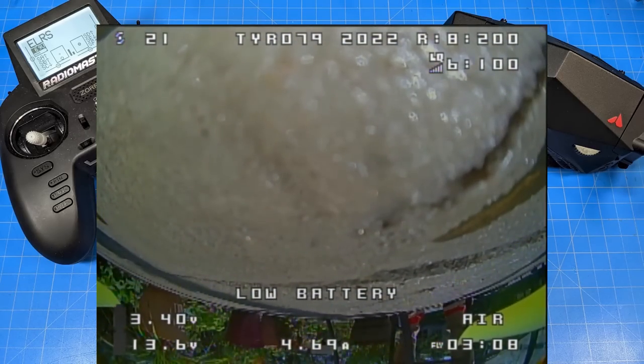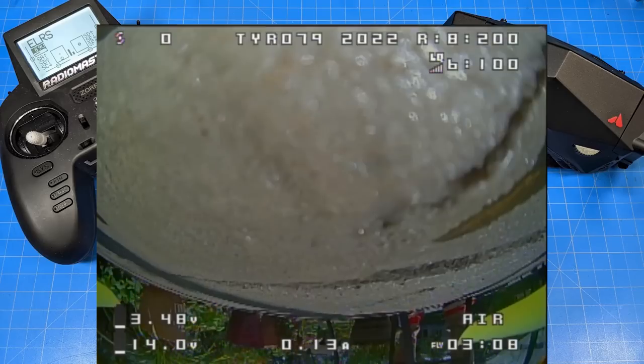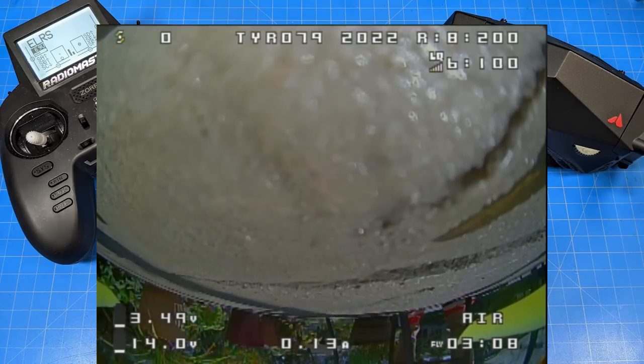I've bounced off the ground, flipped over on my hood here, and the battery is slowly creeping back up above 3.5 volts per cell — or actually right to 3.5 volts per cell. It'll inch up there.